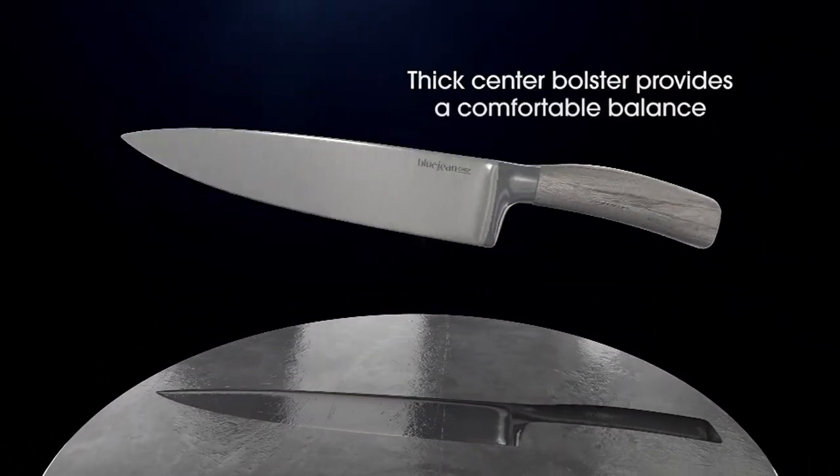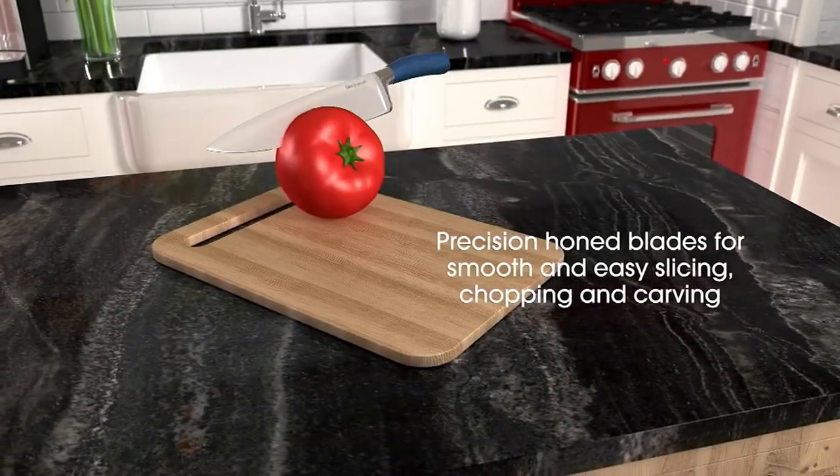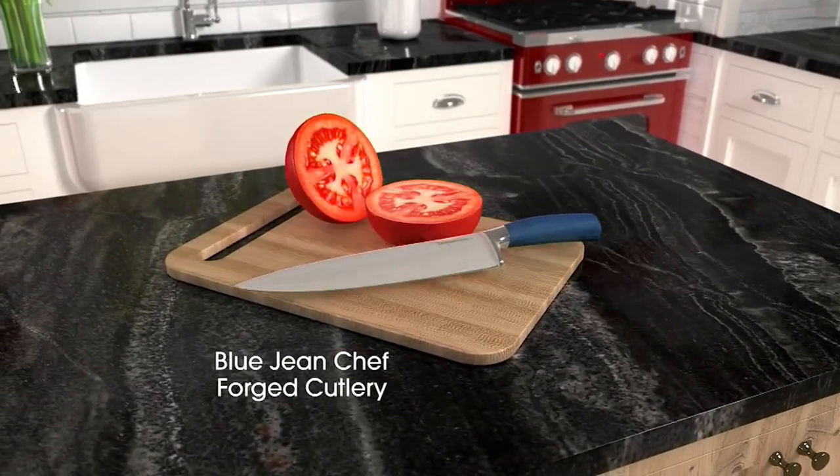When you hold that handle you are holding the same piece of metal that the blade is made of — that's a huge thing. That gives you the strength you want. It's a soft-touch handle that feels good, and you get the honed blade for easy slicing that goes through everything so nicely.